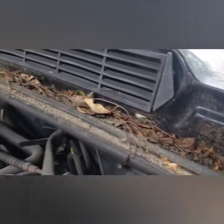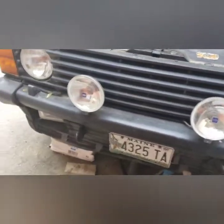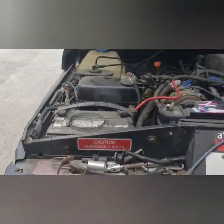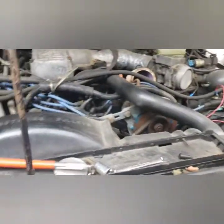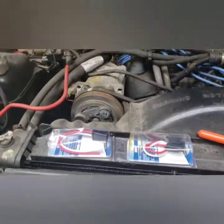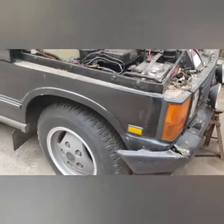Gotta clean a lot of that dirt out of here, vacuum shop-vac that out. It has a glass see-through sunroof too. Need to get the stickers to place them back over here. And that's everything folks — 1992 Range Rover Classic, 3.9.